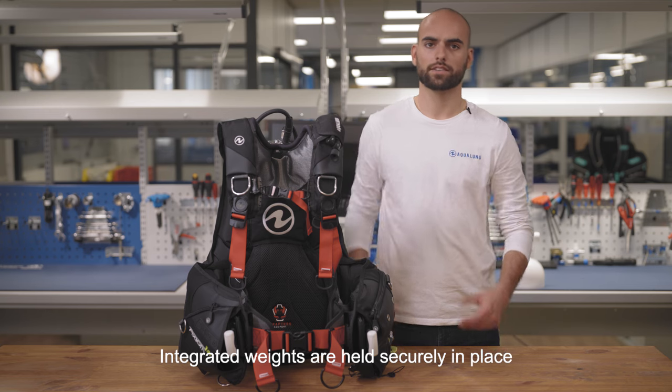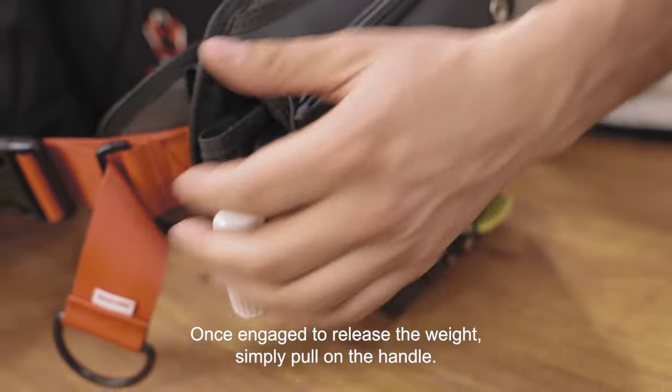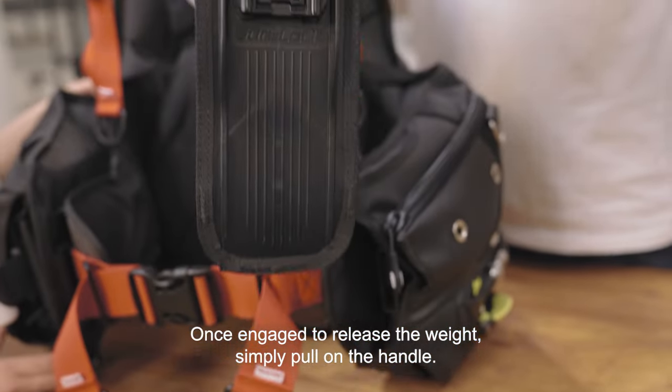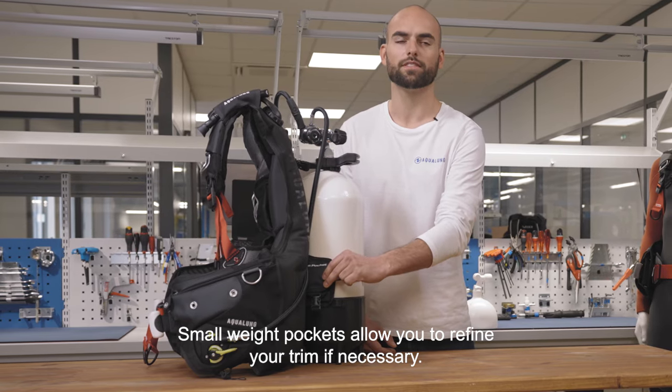Integrated weights are held securely in place with a Sherlock 2 mechanical weight system. Once engaged, to release the weight simply pull on the handle. Small weight pockets allow you to refine your trim if necessary.